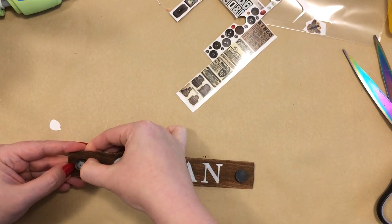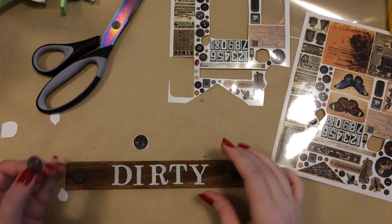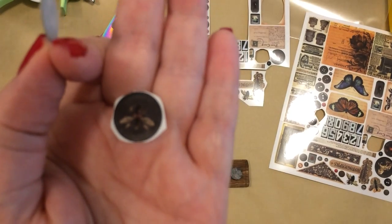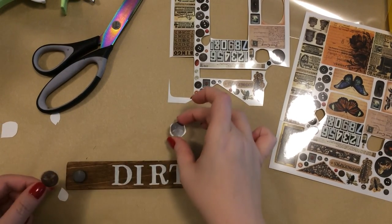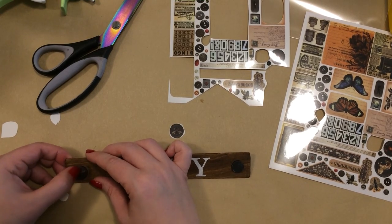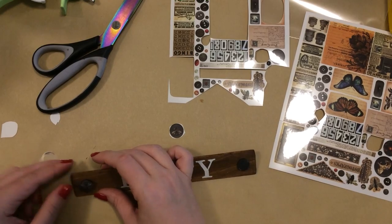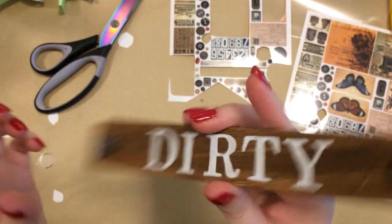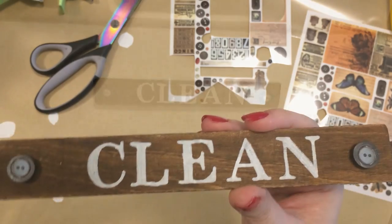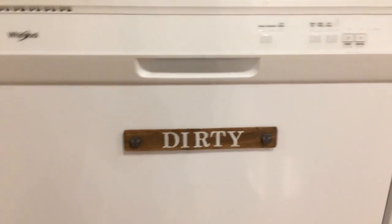If I had this to do all over again, I would have made it so that when you flip over the sign, the words are oriented correctly — right now if I flip it over, the word on the back would be upside down. So make them opposite so that you could flip the sign vertically rather than having to take it off and flip it around. I really like this, I've been using it like crazy, and it works perfect.